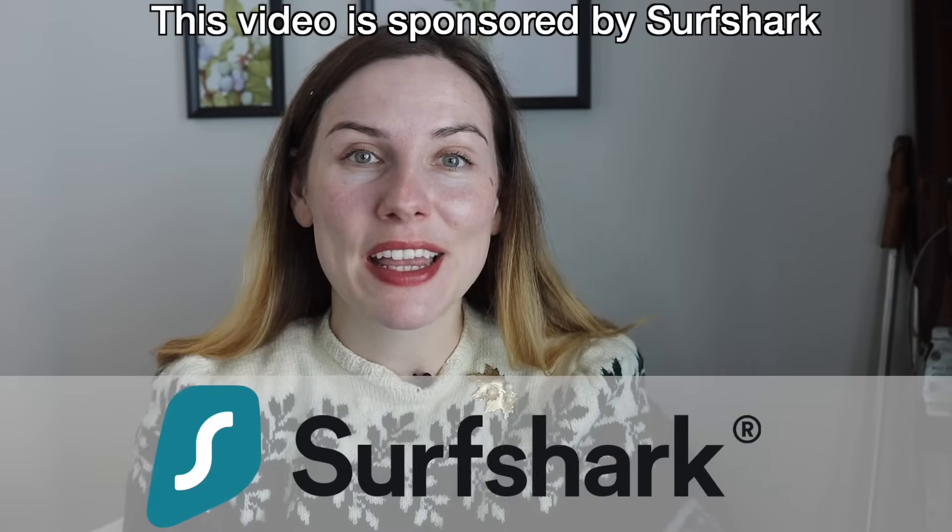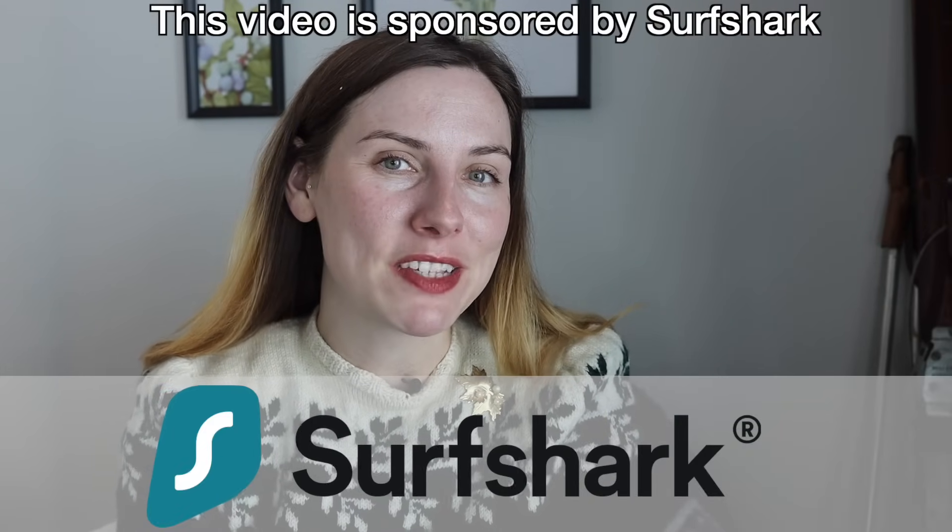Today's video is sponsored by Surfshark VPN. Thank you so much to them for being part of what makes videos like this possible.